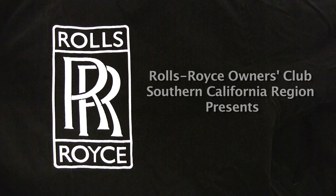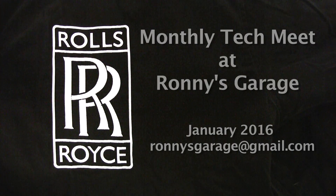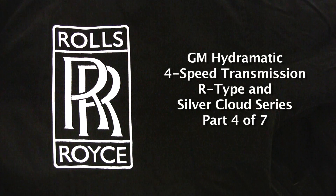Hi, I'm Ronnie from Ronnie's Garage and we're having our monthly tech meet for the Rolls Royce Owners Club of Southern California. Today we're going to be taking apart a GM Hydromatic four-speed transmission that they used in the R-Types and Silver Cloud series.